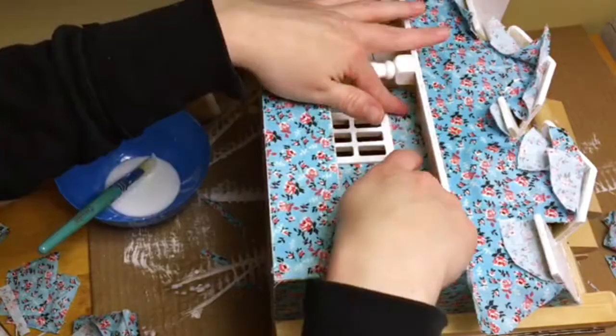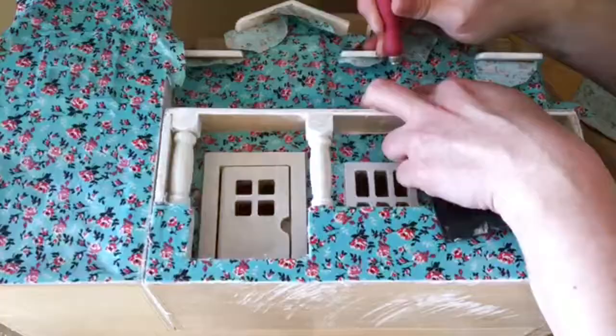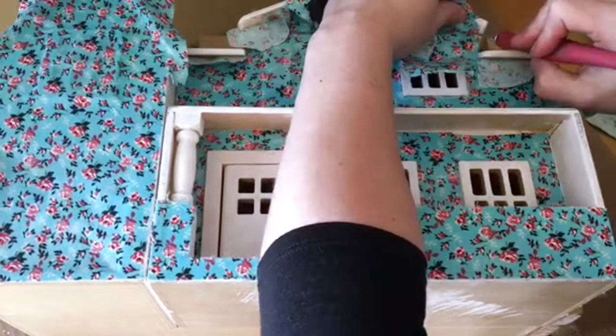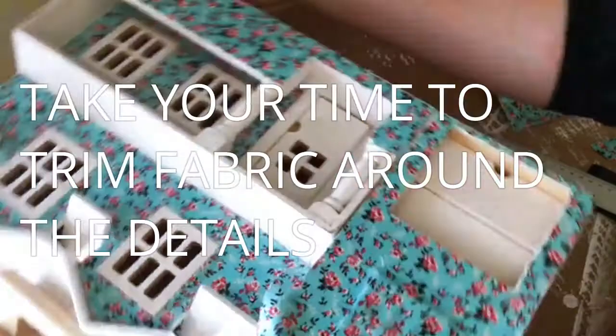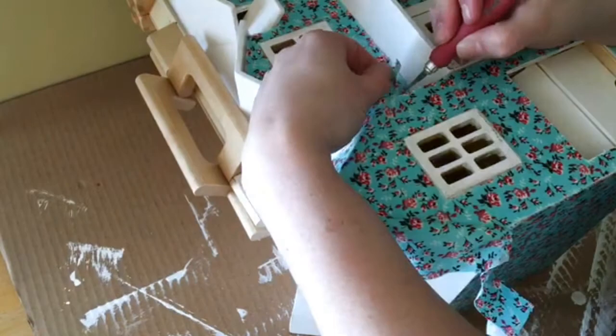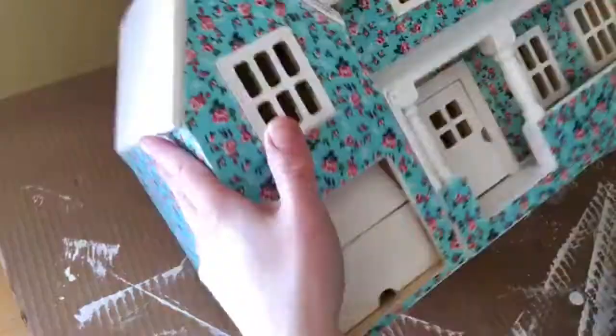Using a fabric with a pattern in a small repeat kind of helped disguise those overlaps and lines. The front of the house had the most detail and took the longest amount of time to reveal the trim work and the doors, but honestly that was the best part — seeing the house come together. If any fabric lifted up as I trimmed I did go back over with a little more decoupage.